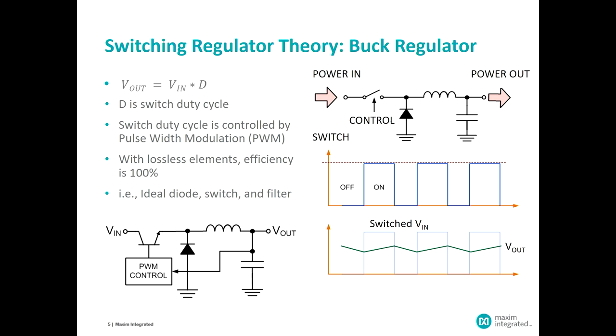That voltage will either be the input voltage when the switch is closed, or slightly below ground when the switch is open and diode current is flowing. Depending upon the duty cycle, the output voltage will have a slight upward trend when the switch is on, and a slight downward trend when only the inductor current is providing the output. That voltage can range between the input voltage and ground — if the switch is closed continuously, the output will equal the input, and if the switch is open continuously, the output will be zero.